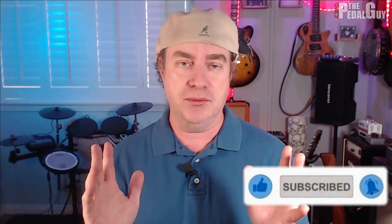Hey there, it's Scott at The Pedal Guy. We're all about pedal demos, pedal knowledge, and pedal sales. In this video, I'm going to show you how to hook up the Headrush Pedal Board to the Digitech Trio.